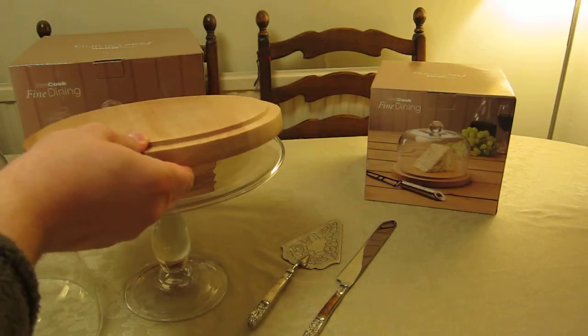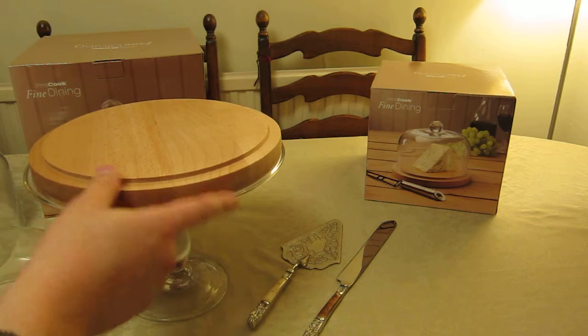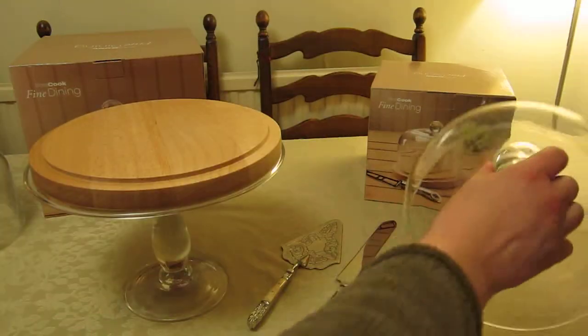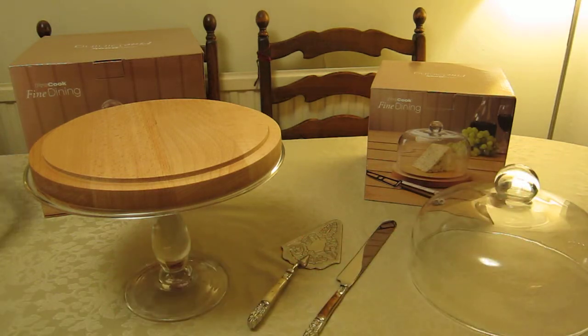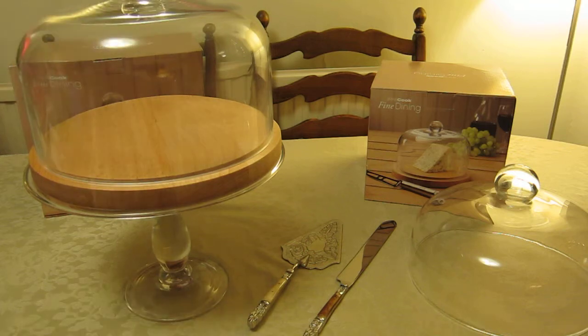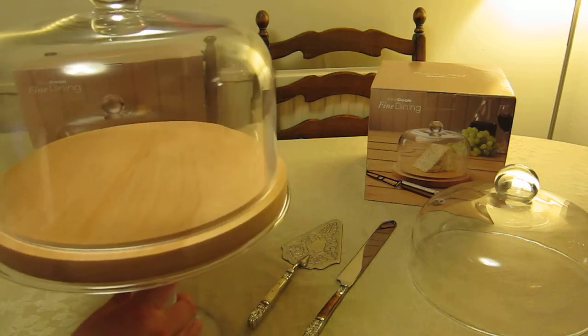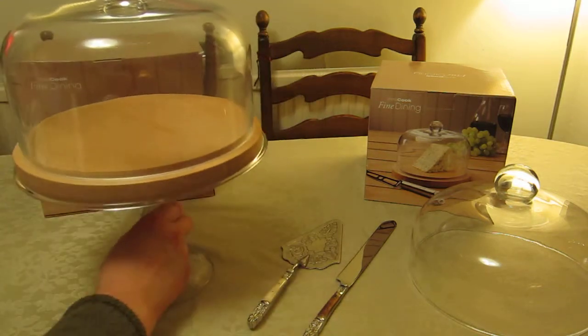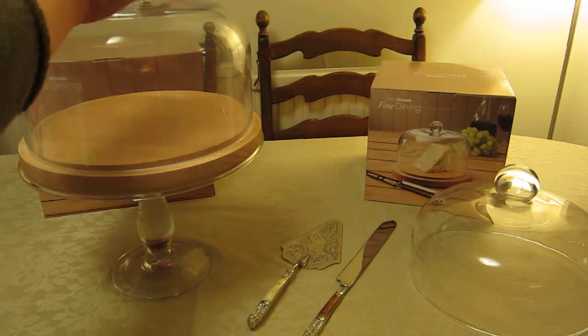Of course you can use these in combination. I have my stand here, and I need to use the glass dome that came with the Pro Cook Fine Dining base rather than the original dome. But I have there an altogether more stable and useful combination — I'm using the pillared stand as a plinth to raise it up on the table.